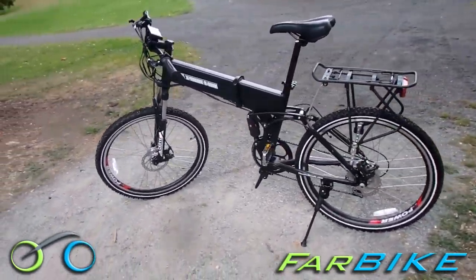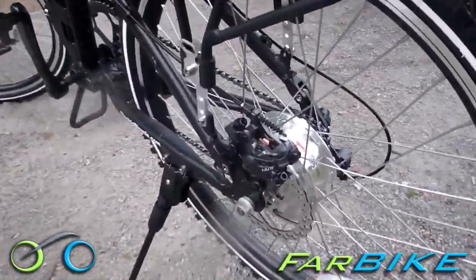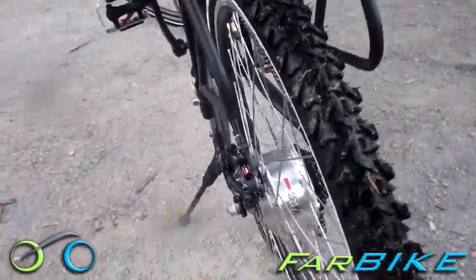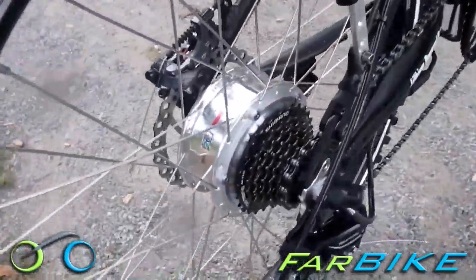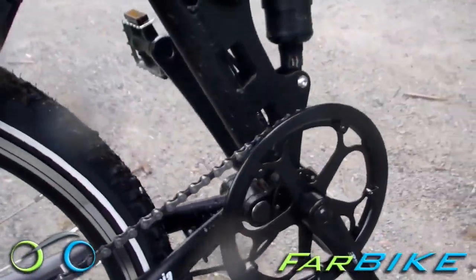The S-PAS has 5 power levels of amplification from 1 to 5 so you can choose how much electric power is added to the ride. The power level is controlled by the LCD info panel that shows speed, odometer, battery charge, and power output. This really helps in figuring out how far you've gone and how much charge you have left so you can finish your journey.